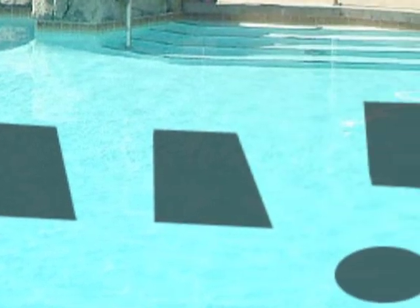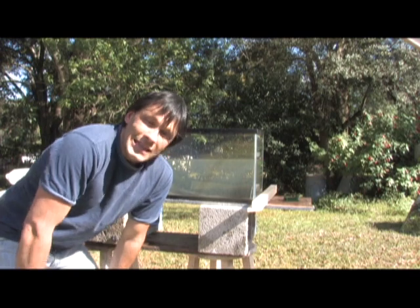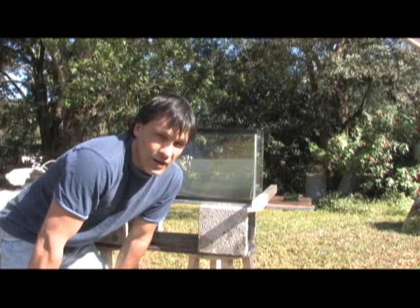You're much better off to just take large dark targets and sink them to the bottom of your pool, or the part of your pool that gets direct sunlight. These will absorb heat just like that heat sink did — not as rapidly or as intense, but if they're the same size as your Fresnel lens, they'll produce the same amount of energy. I'm your host, Dan Rojas. Thank you for watching and enjoy our videos.